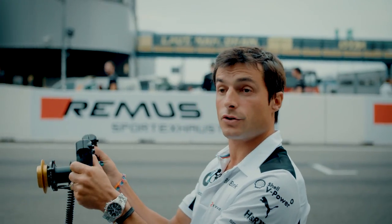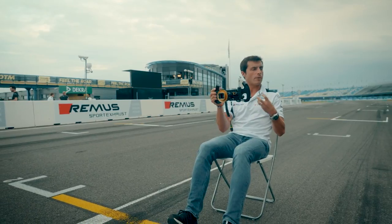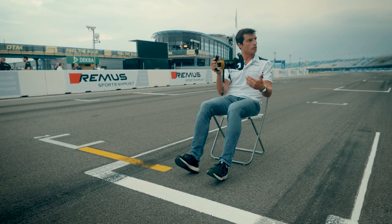If you have too much throttle pedal and you're too aggressive on your clutch, you get massive wheel spin and with the power of the turbo and the boost, it's almost impossible to get rid of the wheel spin. So you just stand still, don't go anywhere.